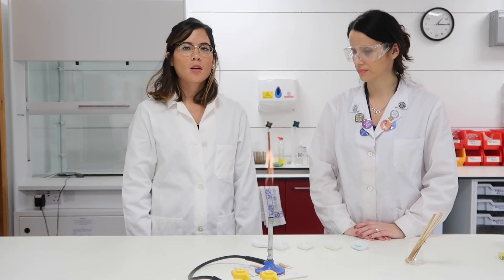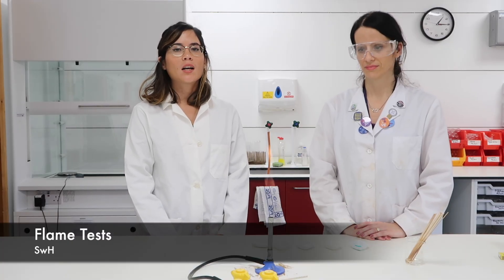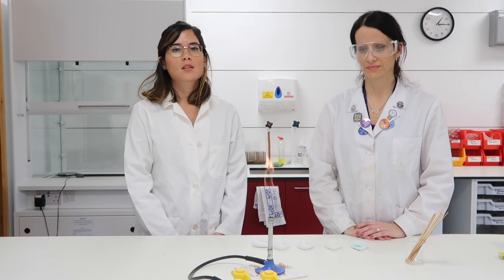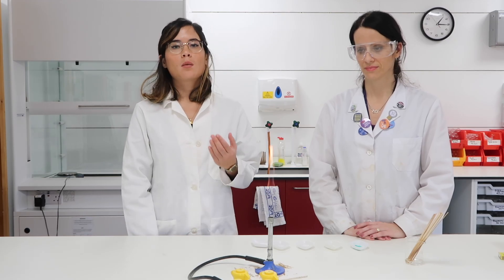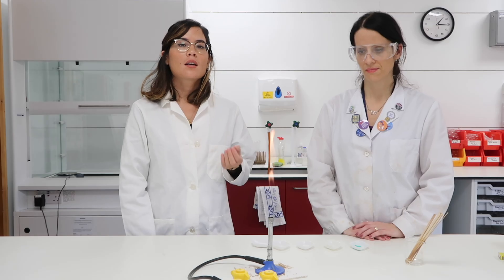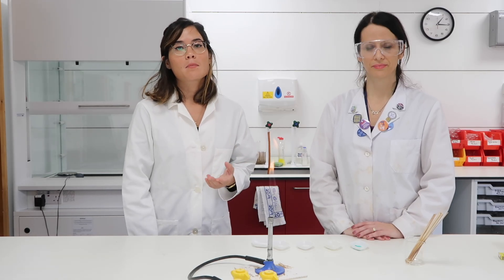In this video, Emilia and I are going to be testing for positive ions, so it's effectively flame tests, which prove which metal you have. You hold the various samples in the Bunsen burner and, dependent on the colour the flame turns, you can use that to identify which metal.